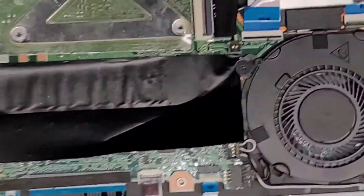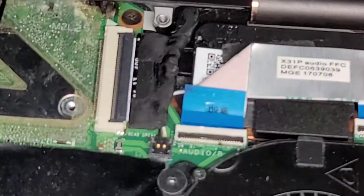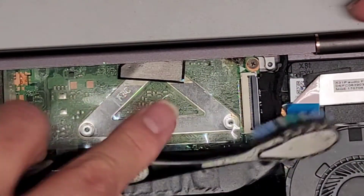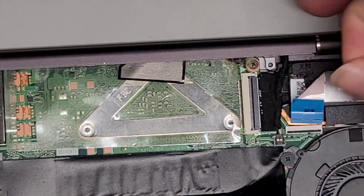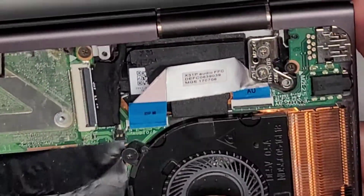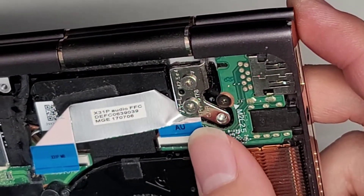It looks like this laptop actually might have had liquid damage. I flipped that up — I don't know if you can see, but these pins are burnt there. I'm going to see if disconnecting this cable will allow the computer to turn on because it looks like it's damaged here. I have a feeling it might be due to them clamping this — I don't know if that's how it was originally, but it looks like that's not good for the cable.